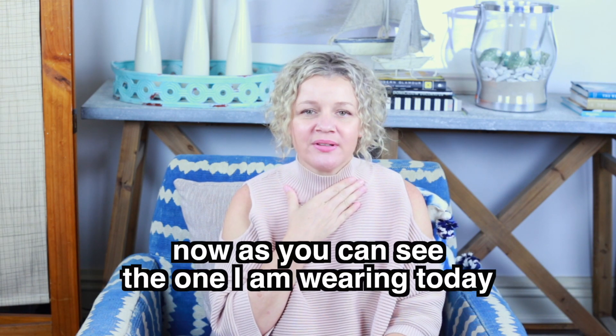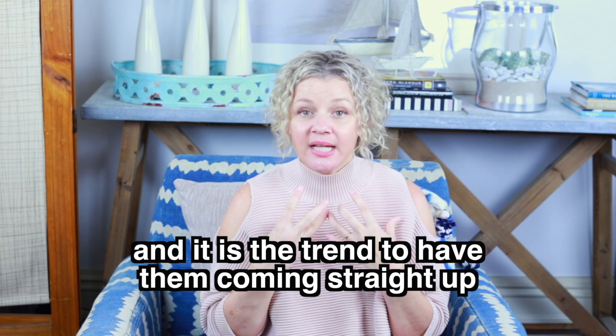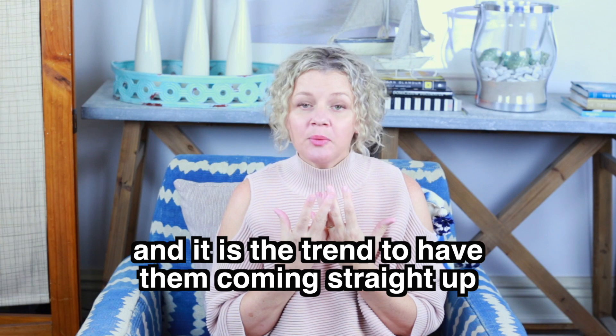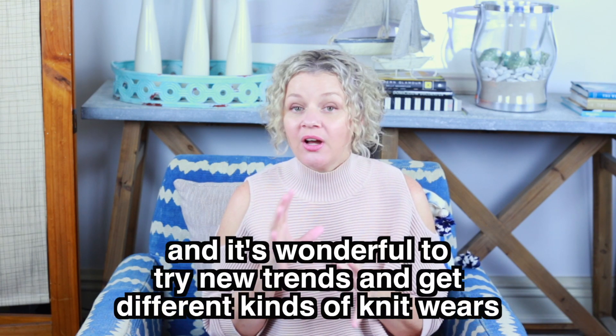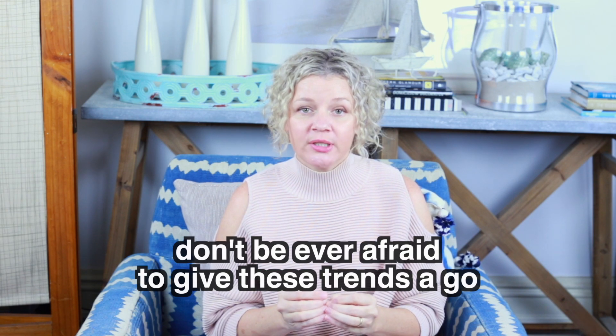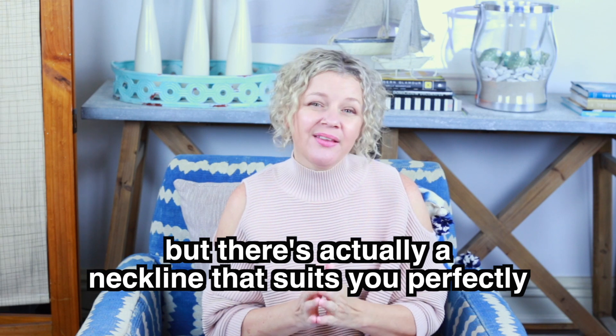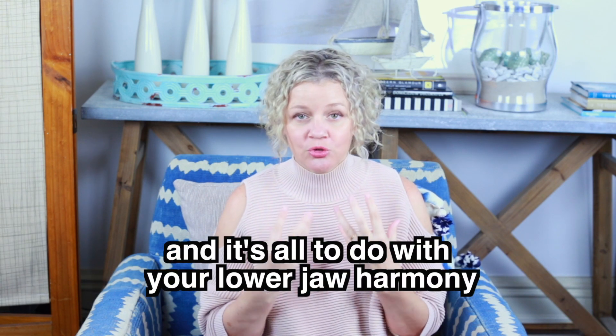As you can see, the one I'm wearing today is a much higher neck on a knit, and it is the trend to have them coming straight up. It's wonderful to try new trends and to get different kinds of knitwear. Don't ever be afraid to give these trends a go, but there's actually a neckline that suits you perfectly, and it's all to do with your lower jaw harmony.